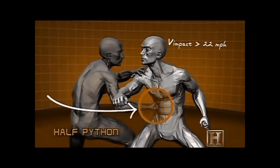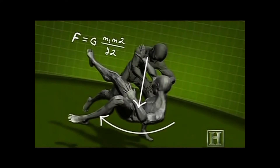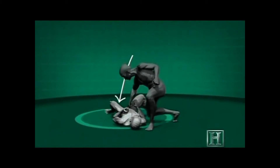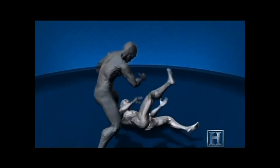The move works by using your opponent's own body weight against him. The first strike can land at speeds greater than 20 miles per hour, and can stun your opponent with the same injury-producing energy as dropping a bowling ball from over 11 feet onto his torso.